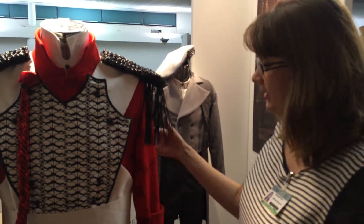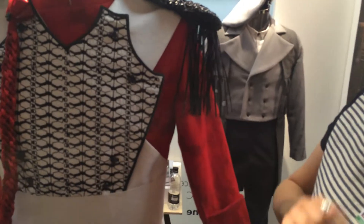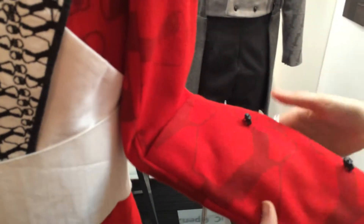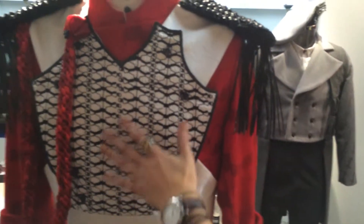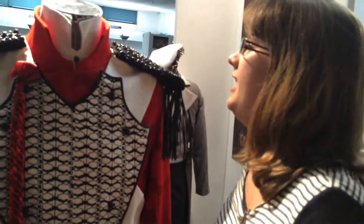The red jacket I've over-printed with just a darker sort of scarlet red, and it's got quite a large imprint of the king motif. And then it starts to bleed through into the bib, which has been CAD embroidered, so there are black and white elements there.